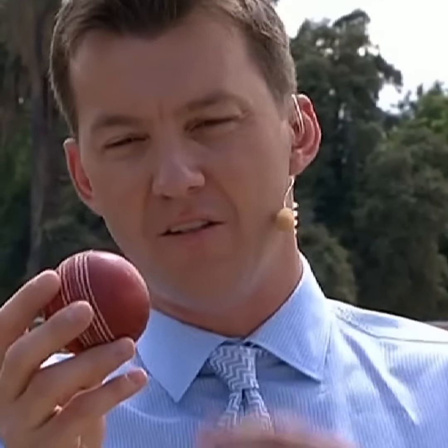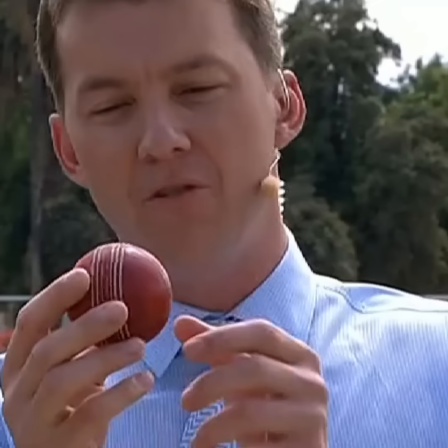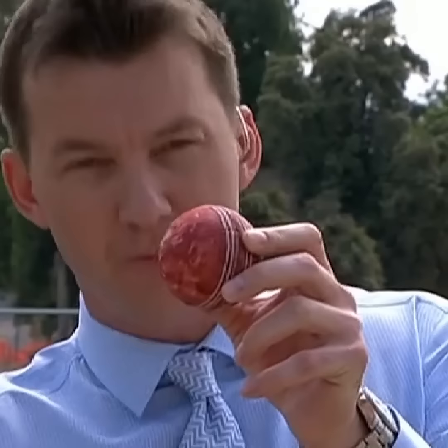We have a ball here which is around 60 overs old, as the boys are in their 67th over now. We can see it's nice and shiny on one side. We have some roughness here which might come from the crease, it might come from the outfield, it might come from hitting the fence.